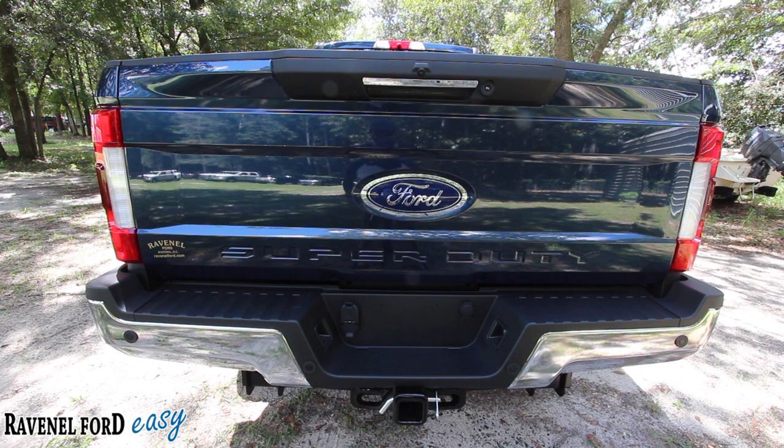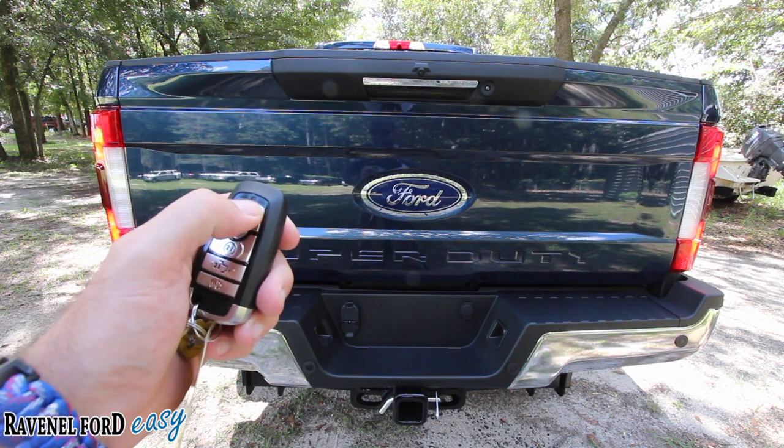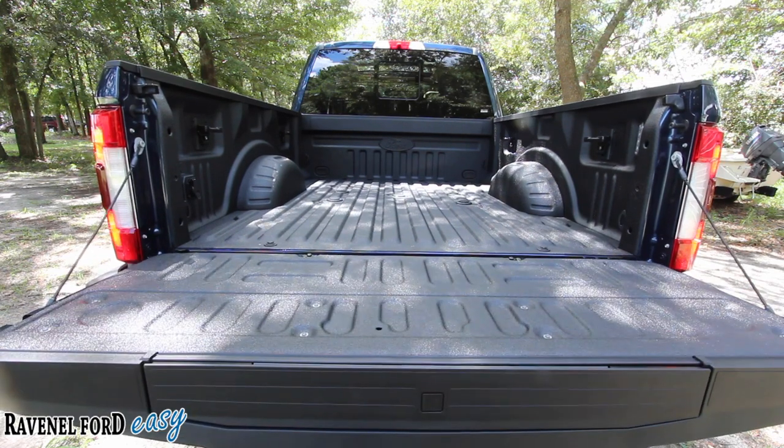The truck is running — I've already done the remote start. Now let's try this power tailgate feature. Hit unlock and press this twice. Well, looky there — that thing just went right on down. So that's another great feature you're getting.